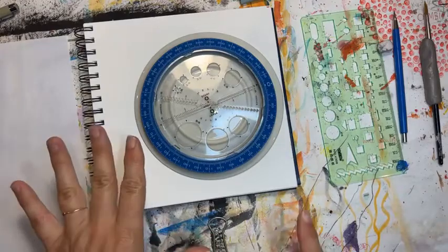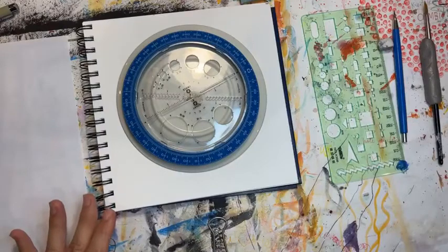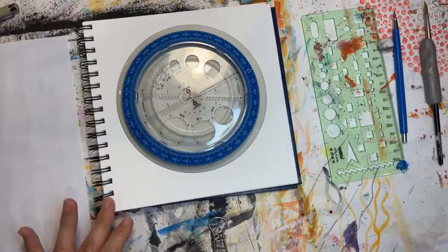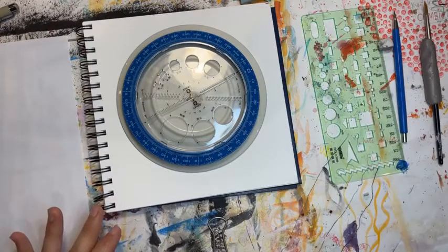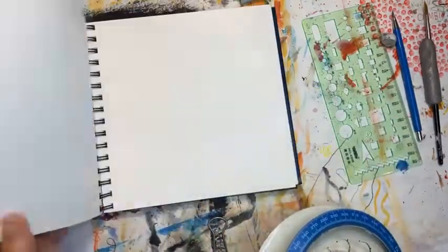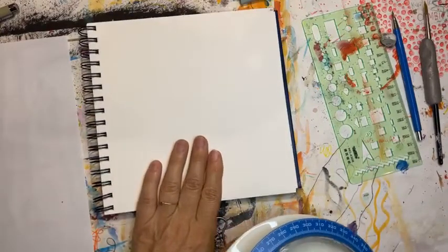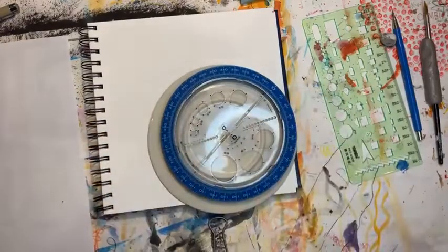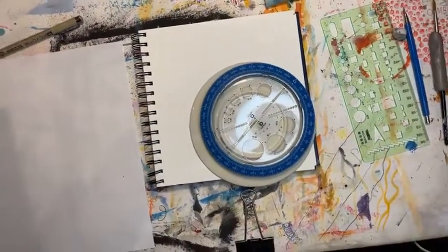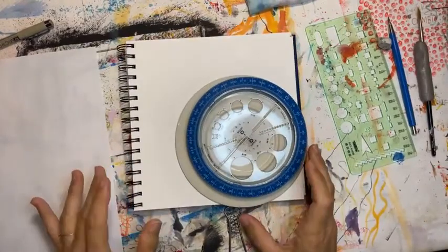I'm going to show you today one way of doing it that we will explore a little bit deeper in the class. What you're going to need is a pad of paper — if you're going to use watercolor to color it in, you'll definitely want to use watercolor paper or mixed media paper.